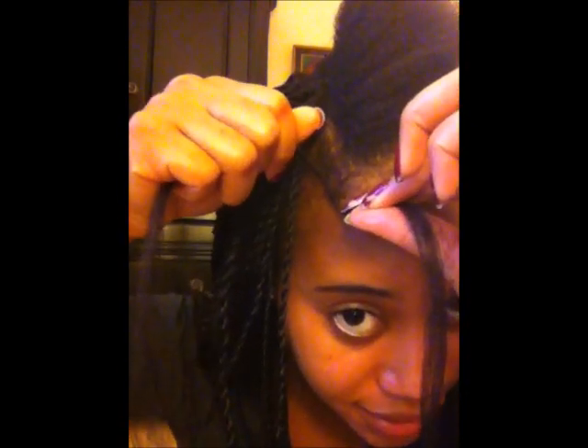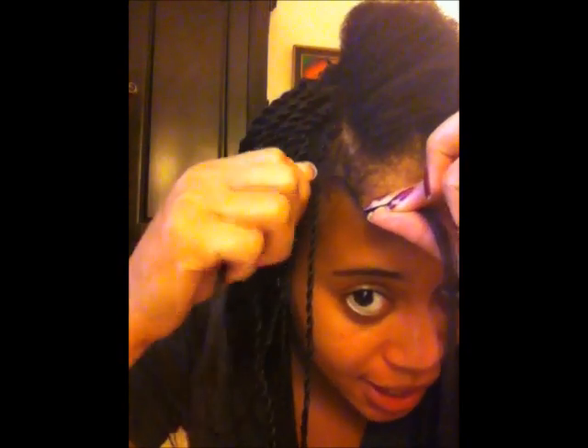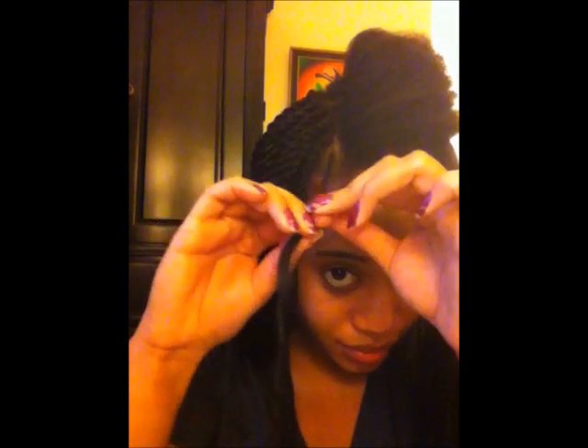I twirl the first side to the left, then take the other piece and twist it in the opposite direction. Then I take this side over to the other side and keep twirling — you're twirling and twisting at the same time until your hair latches on. Once latched, you continue twirling and twisting the whole way down: twirl it and cross it, twirl it and twist, all the way to the end.